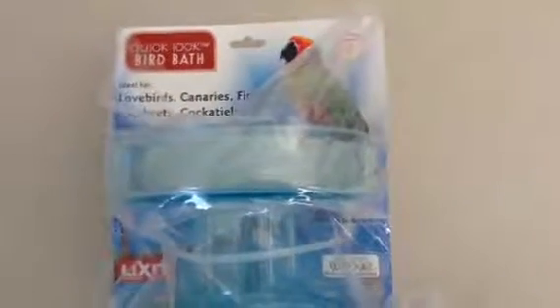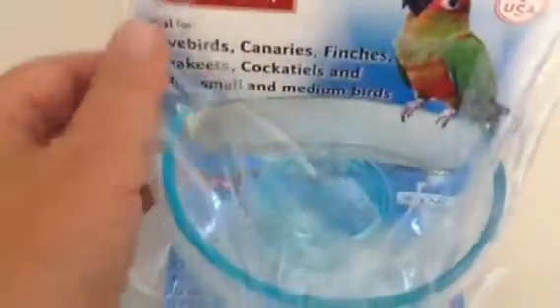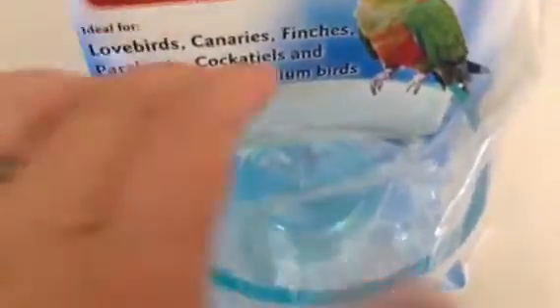Howdy folks, it's Mama Bee and I want to show you one of my all-time favorite bird things. This is a birdbath. It's by Lipset. And I love it because it is the right size, the right shape for my lovebirds.